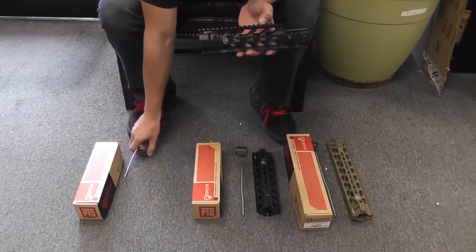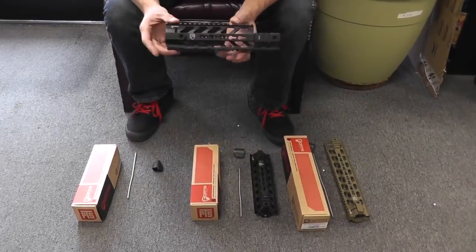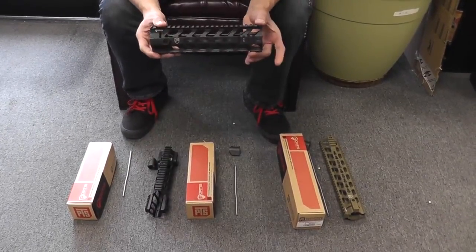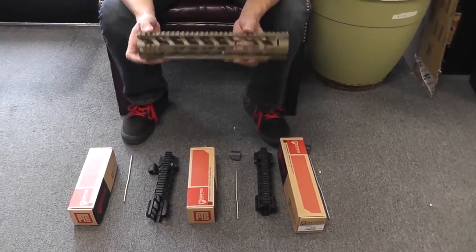They're also going to come included with the fake gas tube and gas block. There are different variants and different lengths. This is nine inches with the front sight post opening. This is nine inches just free float without that opening. And then we also have a 12-inch rail system as well.